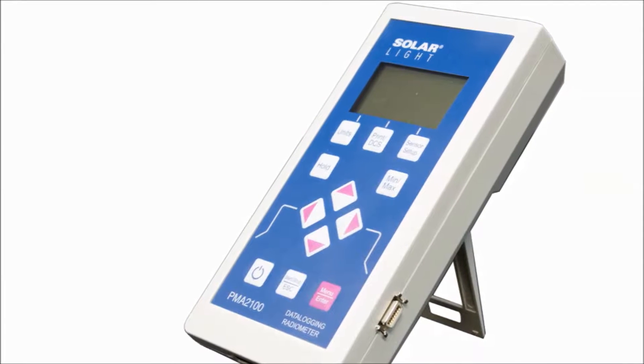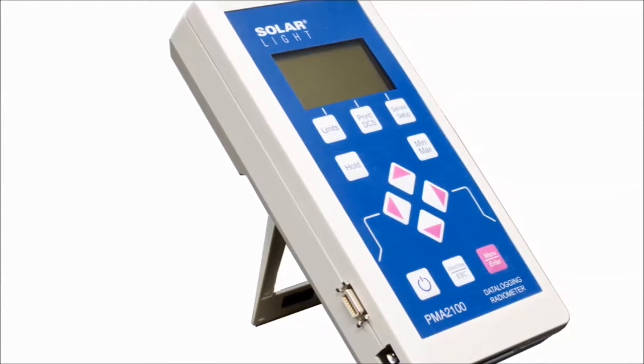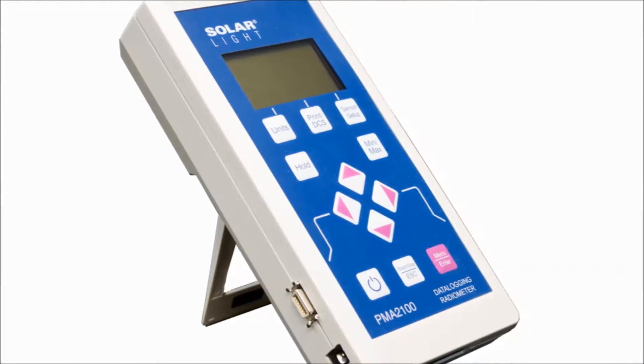They feature graphic display, data logging, complex processing algorithms, selectable units of measure, averaging, tracking minima and maxima, dose integration, and programmable alarm thresholds, all in a small handheld device.